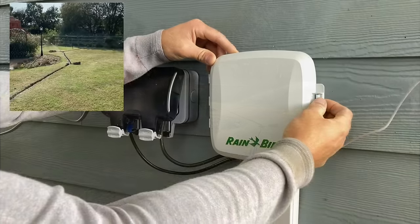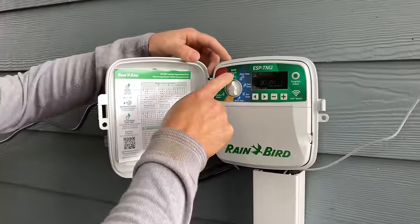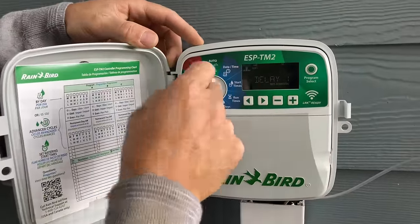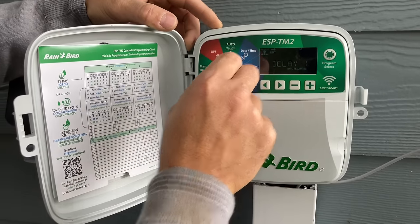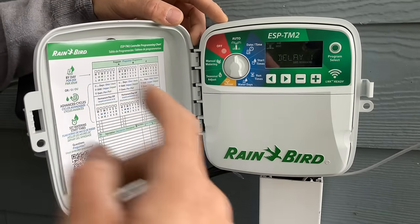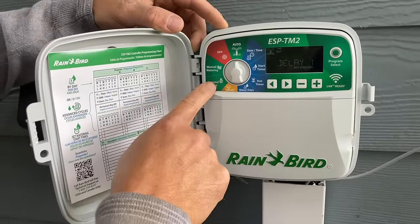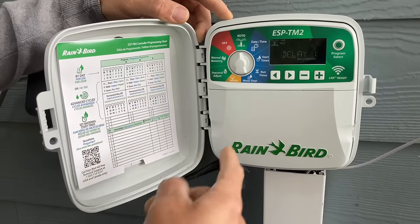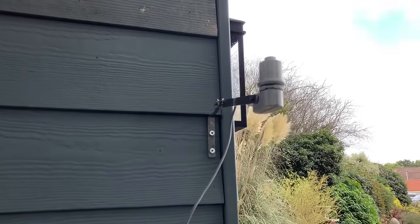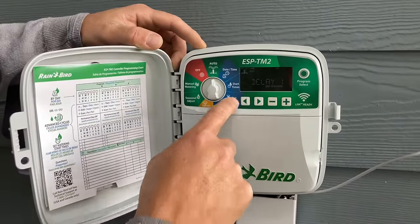I've got the Rainbird TM2 controller — taking you through the menu. Auto setup is your program settings. In the middle of winter you'll probably switch it to off. Manual watering lets you bring on individual zones when you need to. Seasonal adjust picks up the weather forecast and brings it on and off, adjusting for the seasons. The rain sensor up here picks up whether it's due to rain and adjusts accordingly. You've also got all your other programs: start times, run times, water days.